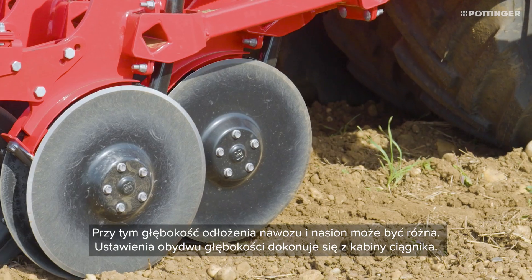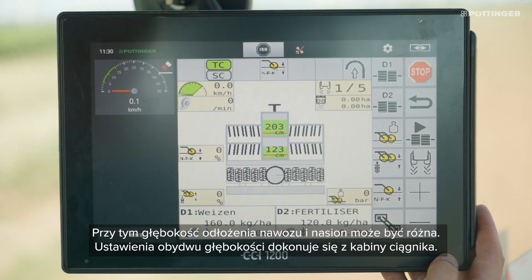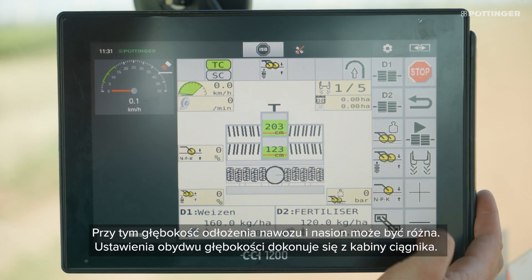At the same time, the placement depth of fertilizer and seed can be set individually from the cab.